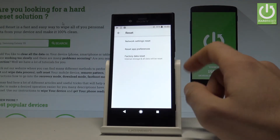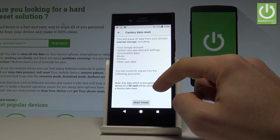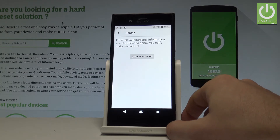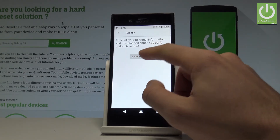Then choose Reset, select Factory Data Reset, read the information about the process, and choose Reset Phone. If you are sure that you want to erase all your personal information and downloaded apps, choose Erase Everything.